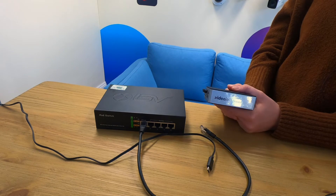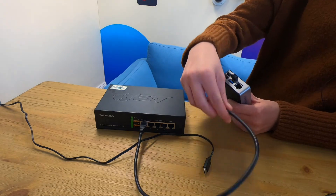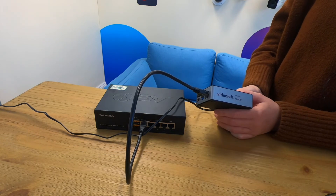All you need is the Videoloft cloud adapter which comes in an 8 or 16 channel version and is no bigger than your phone. There's also a 64 channel rack mounted version for larger installations. Just connect it to the same local network as the CCTV system and to power, and the rest of the installation can be run from literally anywhere in the world.